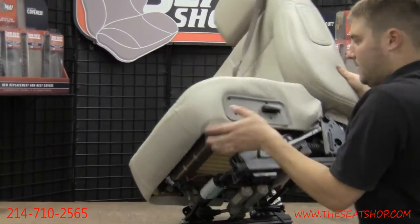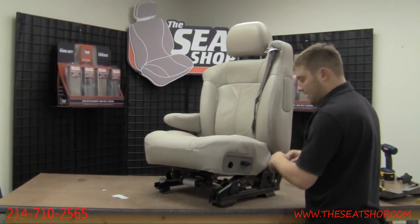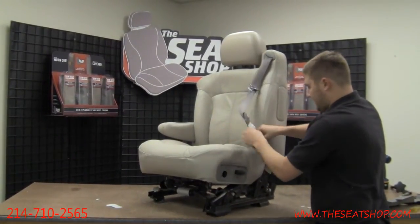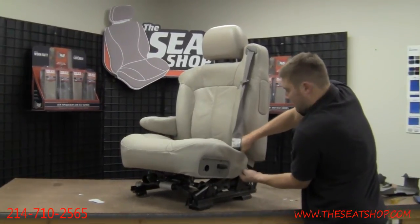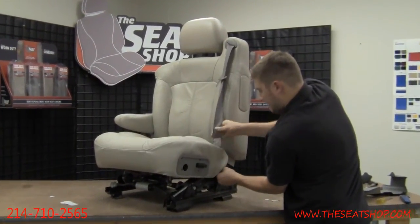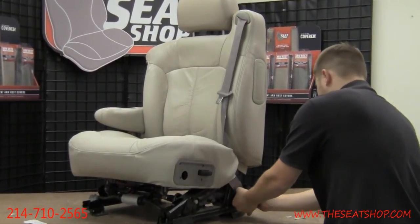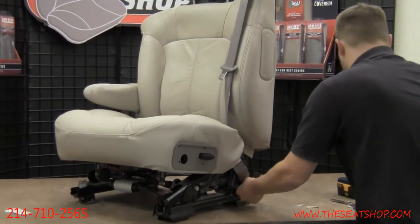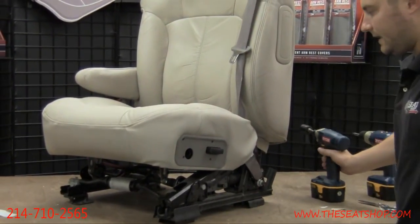One last step before we put the knob back in and connect the cable to it and put the plastic panel on the side — go ahead and take that seat belt, feed it down through that hole in the cover, put it back on that post. Take that three-quarter inch socket and just ratchet it tight.